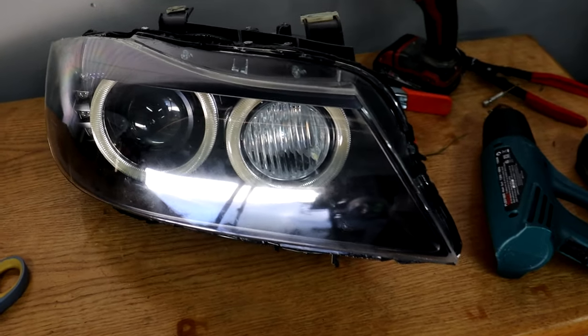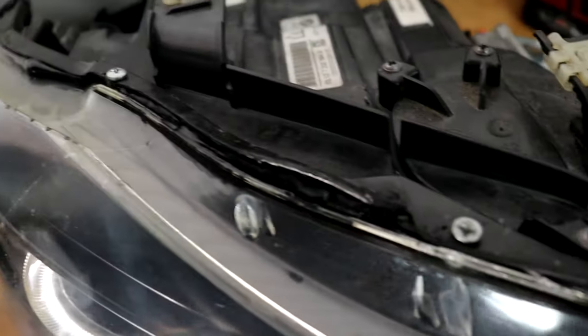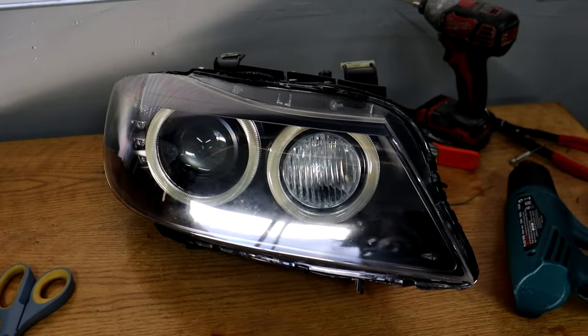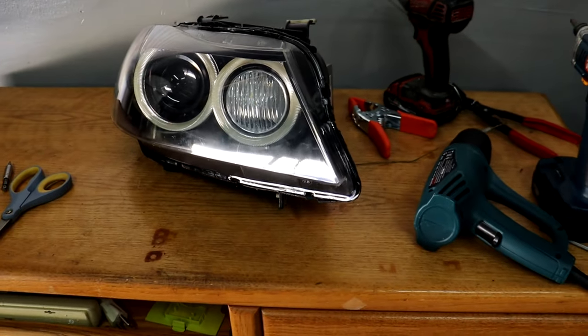I went ahead and drilled three screws into the housing to keep the lens and the housing together. I have two on the top and one on the bottom. I think that should be plenty to keep the lens from separating from the housing again. That pretty much finishes up the reseal of this headlight lens, and now we can go ahead and put it back on the car.